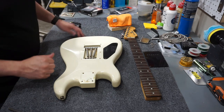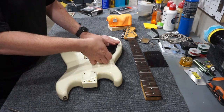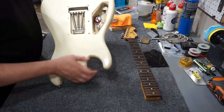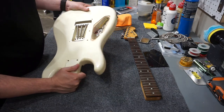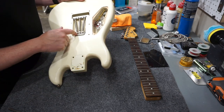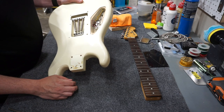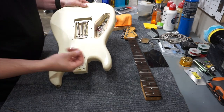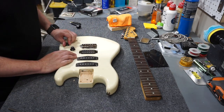Full size tremolo block — that's weird. Full size pots. But I hate that crappy plastic switch that they used to use on these old Asian Squiers. Full size tremolo block, the width is good. I bet that's a full size cavity, which is actually kind of strange for an Asian guitar. Looks good.